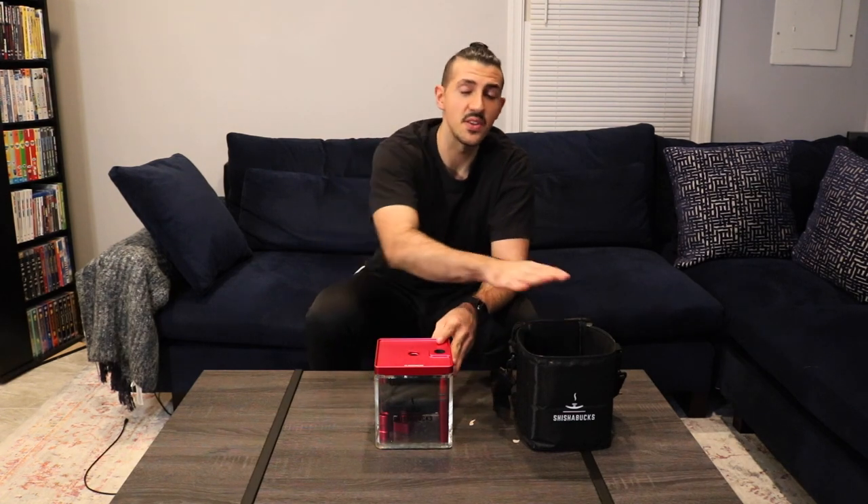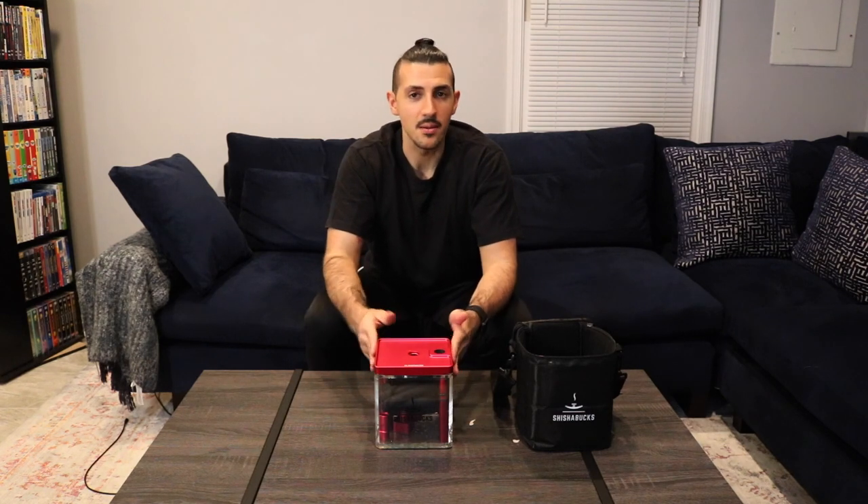The Shisha Bucks Cloud Micro was designed with portability in mind. Everything fits inside the base, the base fits into the bag, and the bag fits in your car, in your carry-on, what have you. I bought this originally with the intention that it was going to be my new portable shisha, and it ended up being my everyday shisha — we'll talk about that a little bit later.